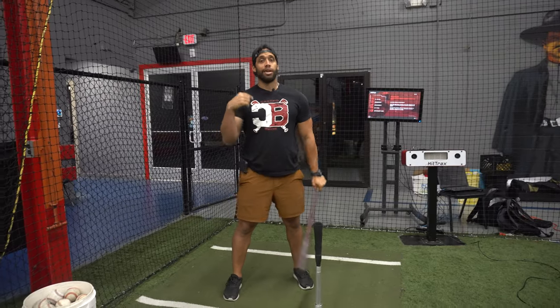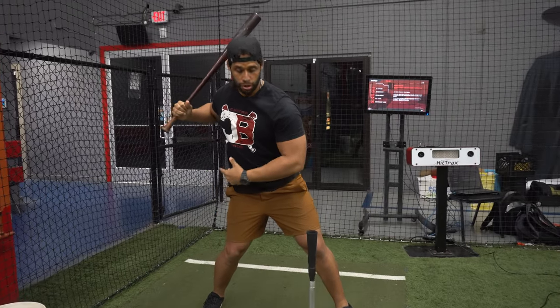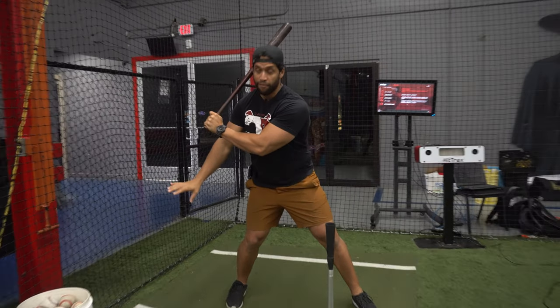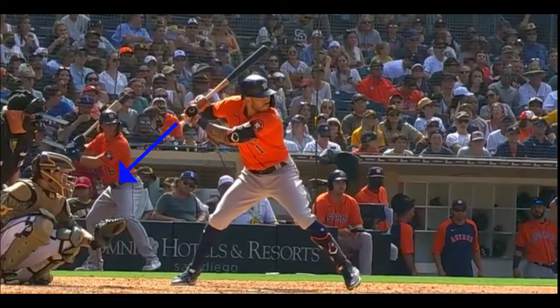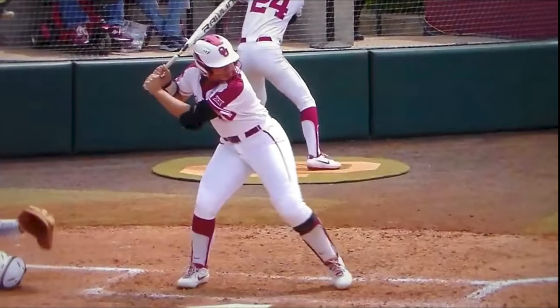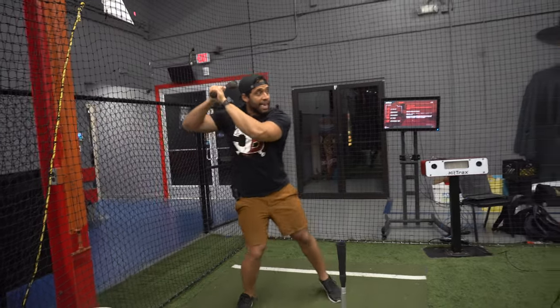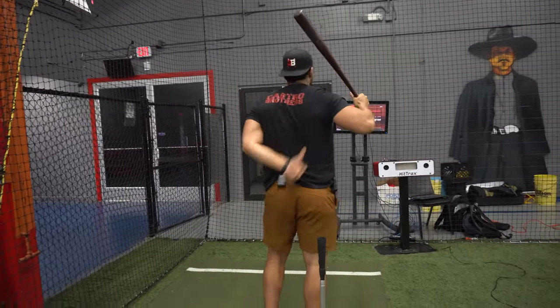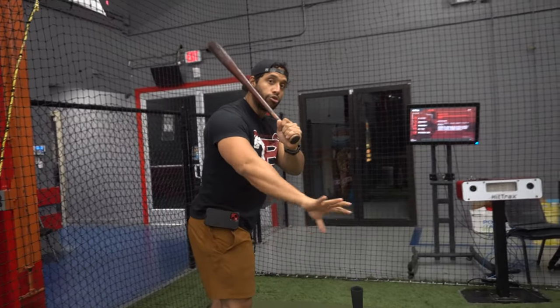When the kid starts in the stance, I really don't care where he's going to put the hands, but I really care where he's going to put the hands when he starts landing with the front foot. When he's in the separation mode, he needs to have that knob somewhere to the feet of the catcher or to the knees of the catcher. It's more preferable for consistency. I see kids hitting with their hands over here, and when they land, they get right here — scap loaded, hands connected to their shoulders, and knob looking somewhere to the knees or feet of the catcher.